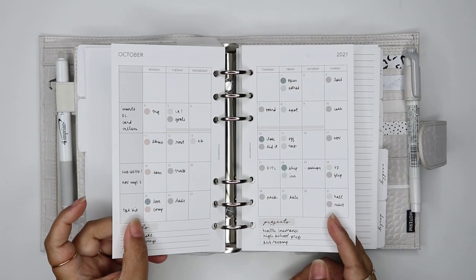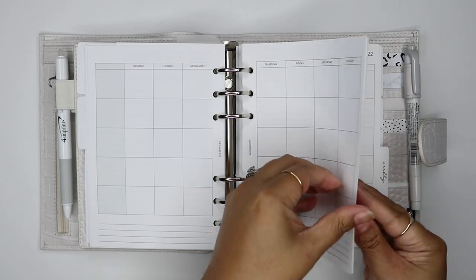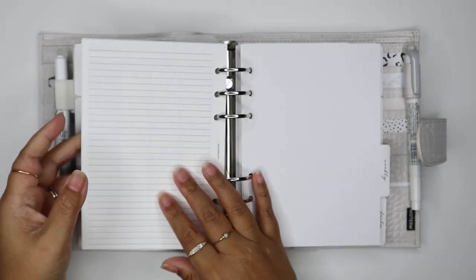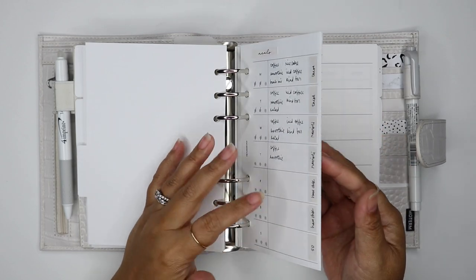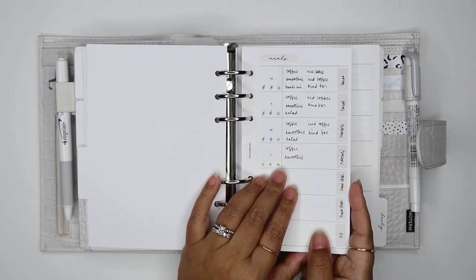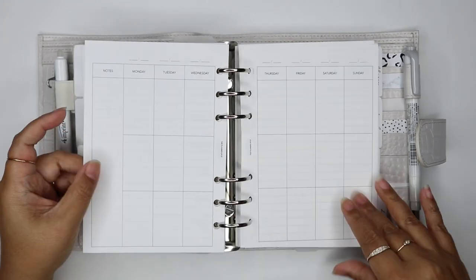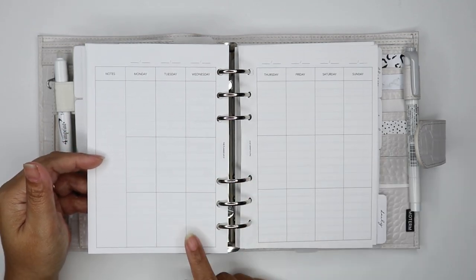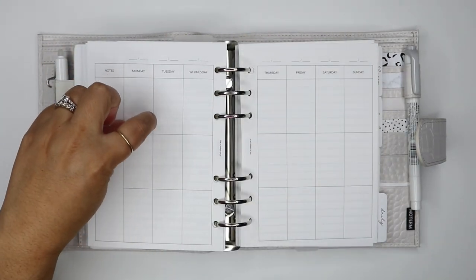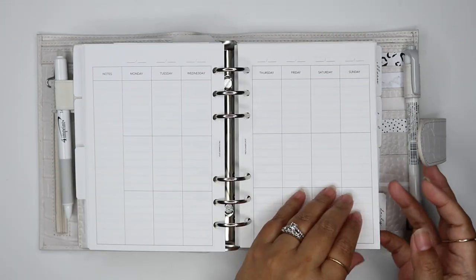In my monthly section, I have all my monthly inserts. I have the personal size October in here because I didn't want to rewrite it, and then a couple of blank ones for November and December, plus all my 2022 dated inserts for the whole year. In my weekly section, I again have my personal size insert — this is my favorite foldout insert — which I kept in here to finish out the week. For next week and going forward, I printed out a similar insert but not a foldout. The only problem is I lose the tracker and those extra lists, and the columns are much more narrow. We'll see if it'll work out. I keep just one month's worth of weekly inserts in here.